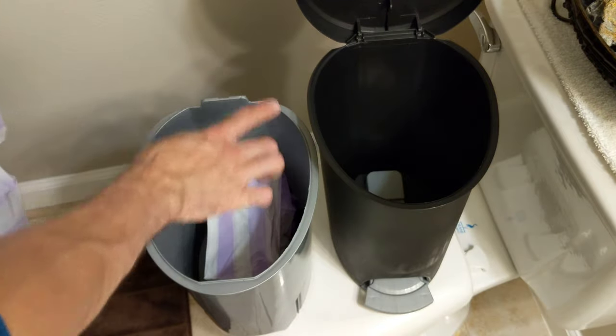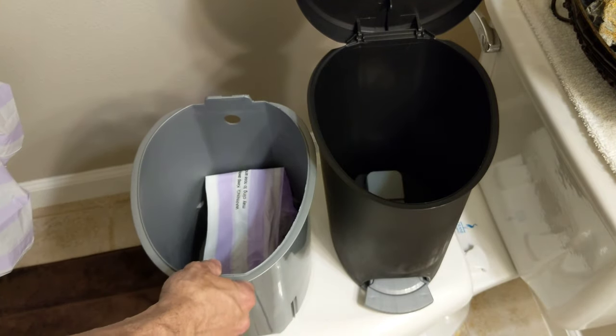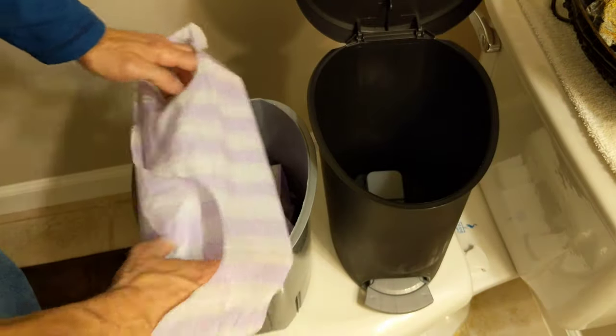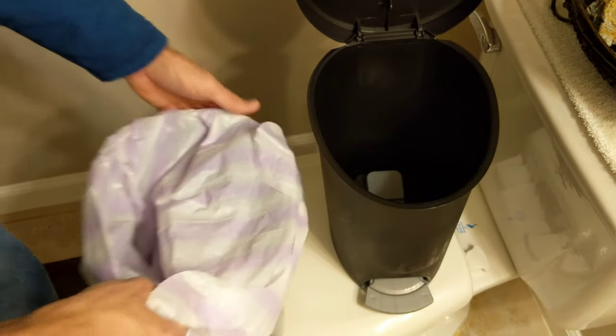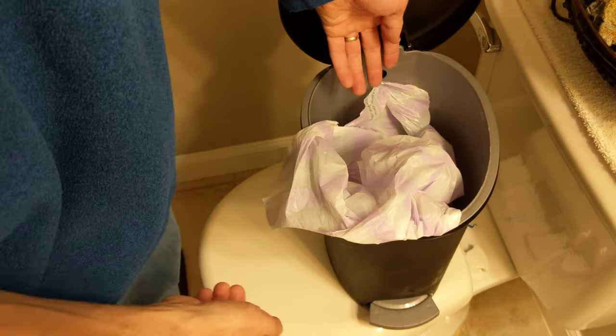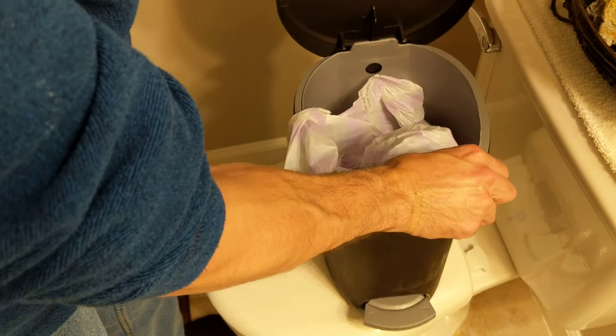If you have one like this where you have your liner, an additional plastic liner, what you want to do is — some people just put their bag in like this, right? And then they'll put the bag in. Then it's all sloppy. Your bag's hanging out, or you throw something in there and it just sucks your whole bag in. You don't want that to happen.